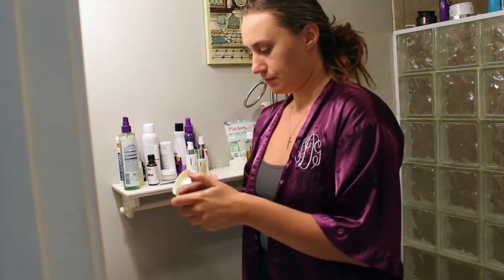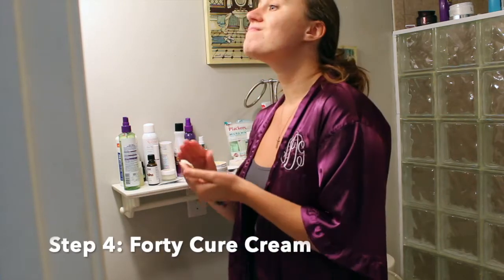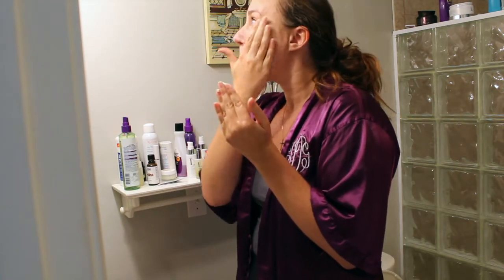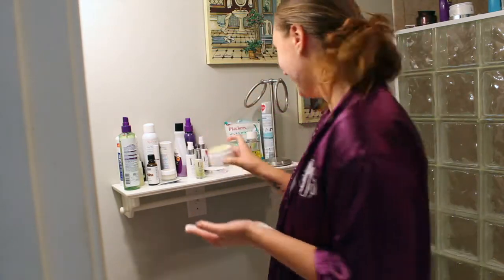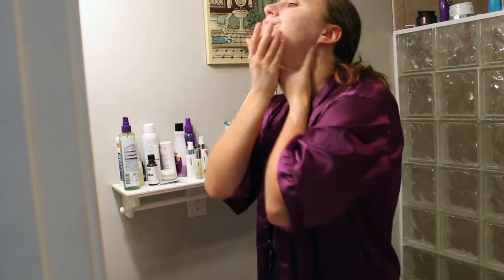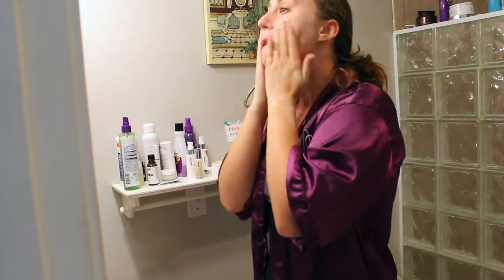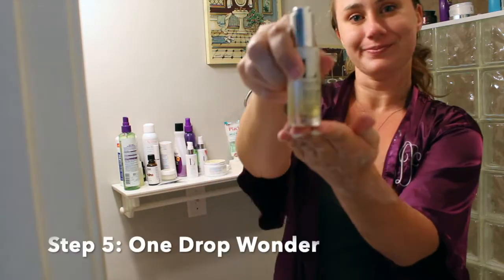Now moving on to the fourth step, which is 40 Cure Cream. This is a great body and hand lotion — great for dry skin, great for acne-prone skin, great for burns and cuts. Multiple uses. 40 Cure Cream is wonderful and one of my must-haves that I never want to run out of. Make sure when you're applying, you swipe your face with an upward motion.